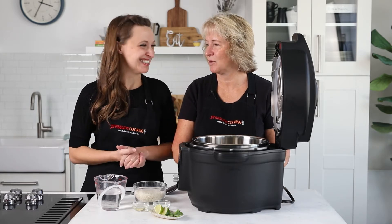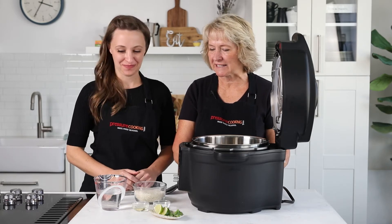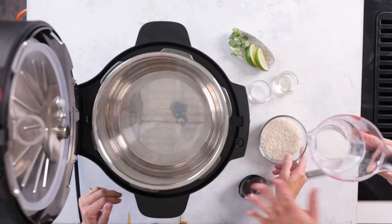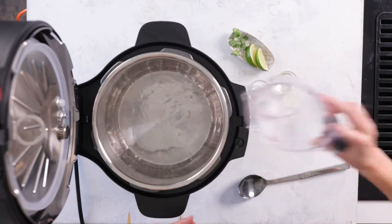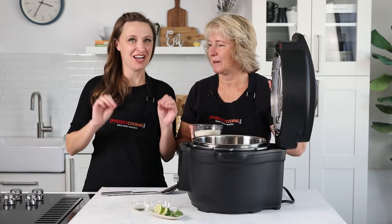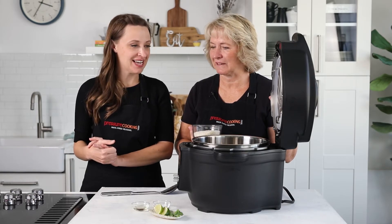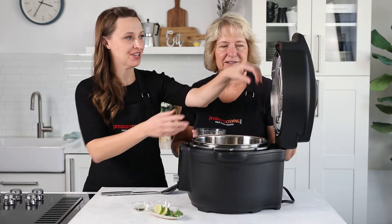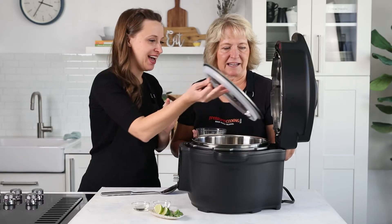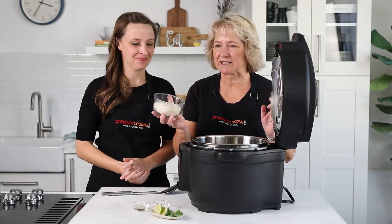I'm Jen and I'm Barbara, we're with Pressure Cooking Today, so let's get started. First off we'll add our water to the pot — always want to make sure the pot is in place. Today we're using the new Instant Pot Duo Crisp with Ultimate Lid, right now a Target exclusive. It has a pressure cooking cover and an air fryer lid, kind of all-in-one.